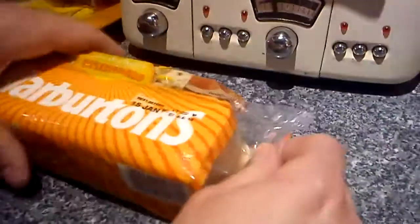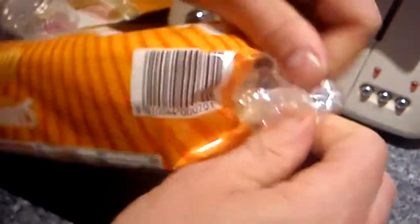Now the grand opening of the Warburton's crumpets. These are the new crumpets — the new and only crumpets. They have the most amazing crumpets ever. I can't wait to eat one. I'll just try one with butter. I don't want to cut it. I don't want tea.